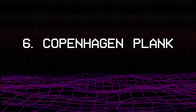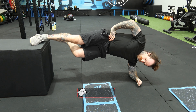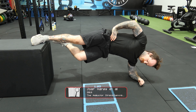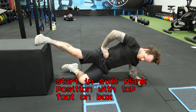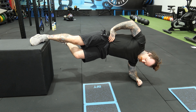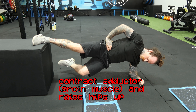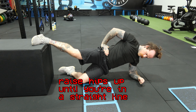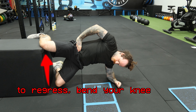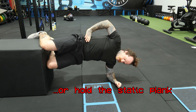Keeping with the Scandinavian theme, we have the Copenhagen Plank. The Copenhagen Plank is a great way of developing strength in the adductors or groin muscles, and it has been shown to reduce groin injury rates in professional athletes. To do it, begin with the inside of your foot resting on a chair or ledge whilst laying on your elbow. Push your foot into the chair by contracting your adductors to raise your hips up until your body is in a straight line, pause at the top, then lower slowly and under control. If the full version is too hard, you can lower the difficulty by bending your knee or holding the plank to develop isometric strength.